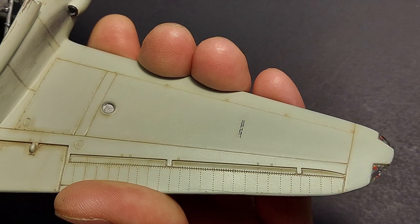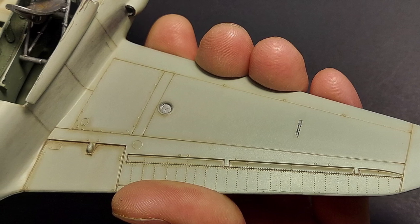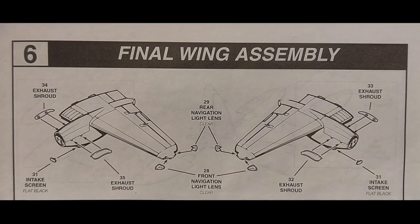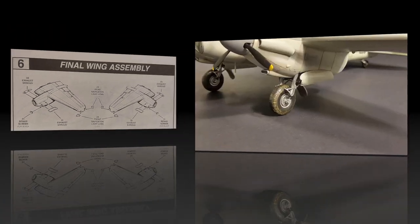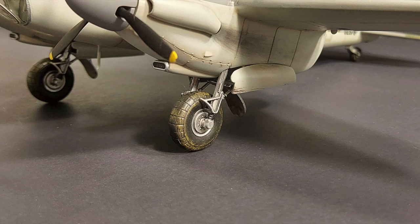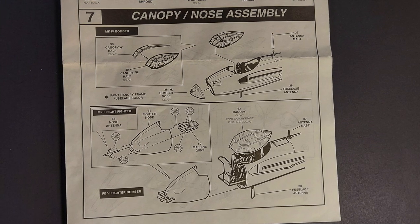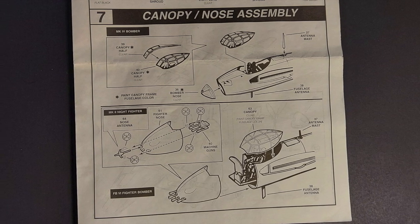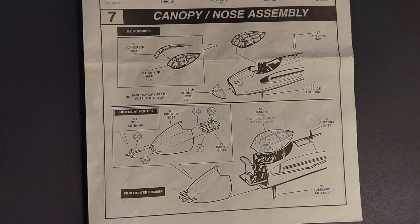I built the bomber version, and as you can see at the underside of the outer wing there were no holes that needed to be drilled for that version. Step six covers mounting the exhaust, the intake screen, and the landing lights to each wing — everything went together fine with a little bit of dry fitting. Step seven covers the cockpit canopy and the nose glass or nose insert for the fighter bomber version; again, be sure to use the correct part for the option you choose.